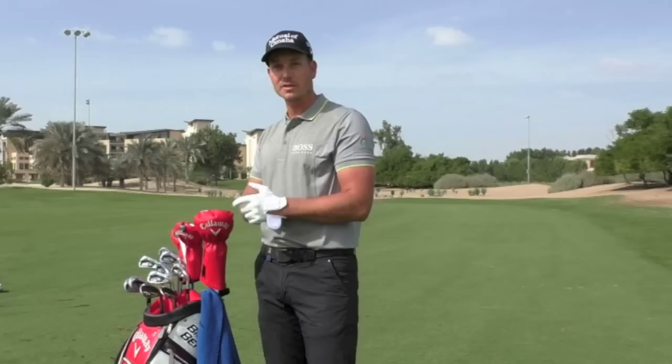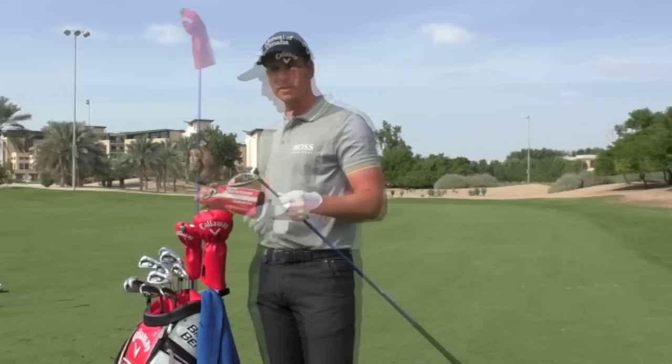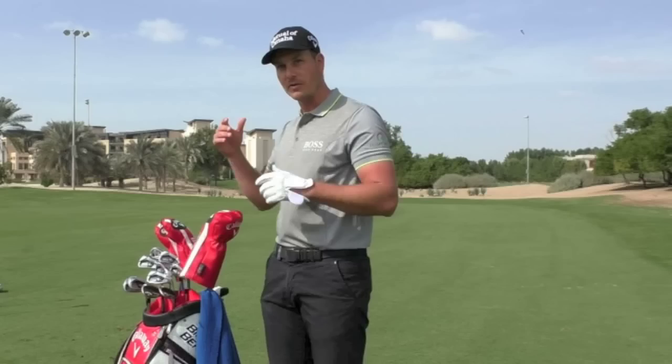I'll be happy to replace all the old trustees because that means something's performing even better than what they have, and I'm always interested in checking that out. For the four wood, I've got the Exot, 17 degrees. In terms of meters, this is about 235, three wood about 250, and driver about 270 when I hit them good.